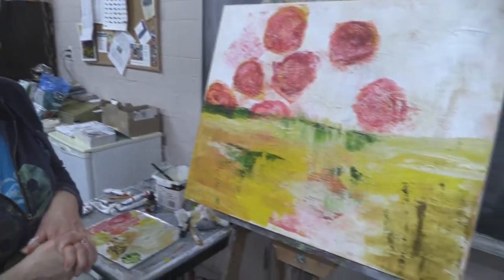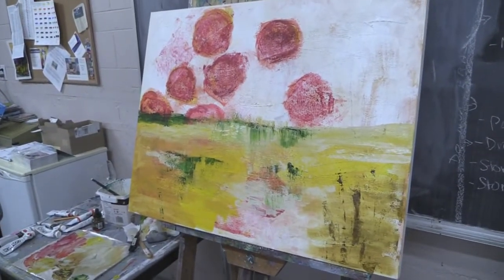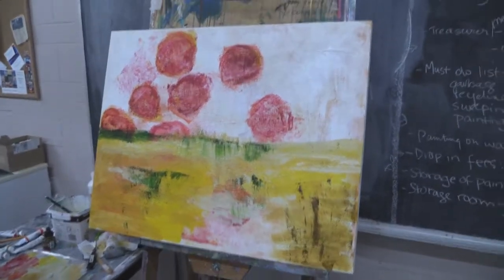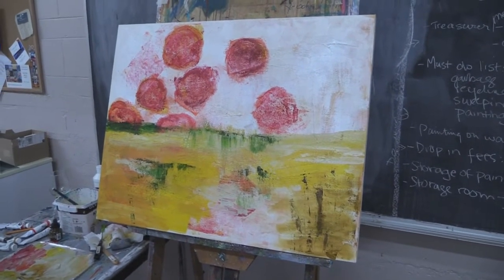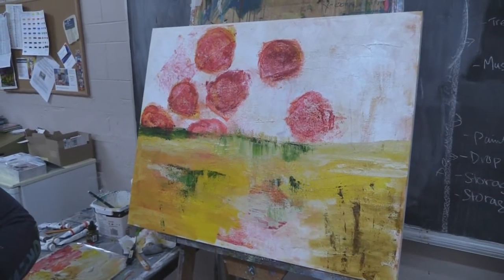I'm working on something where I was trying to do florals, but those never work for me, so I immediately went back to trying an abstract landscape. I'll just see what happens — it might go through four versions before it ends up being whatever it ends up being.